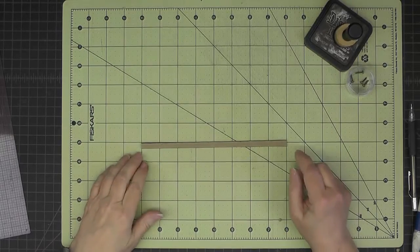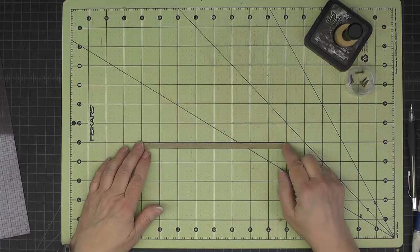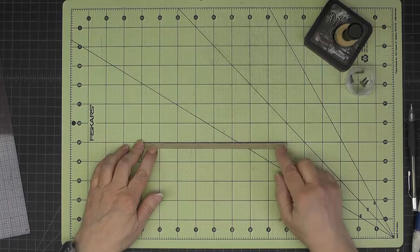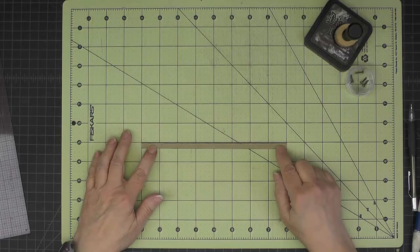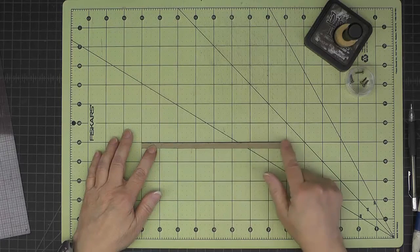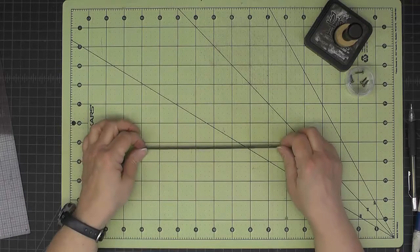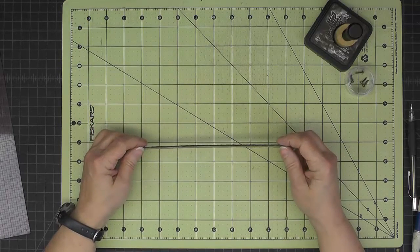We're going to start by making the rods that connect the back wheels together. On the cutting guide, this piece of chipboard is labeled as the rod and it is 5/16 inch wide by 8 inches long. We'll cut this into two pieces and I've blackened the edges and the back.